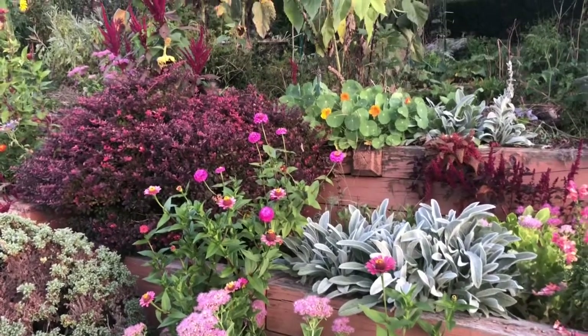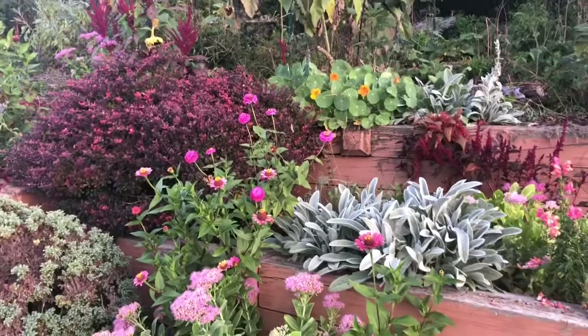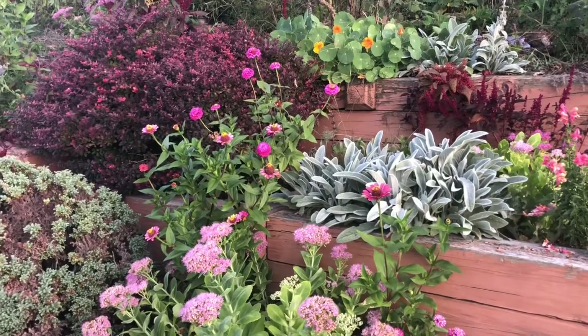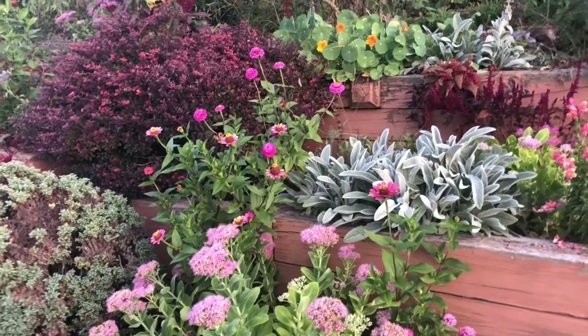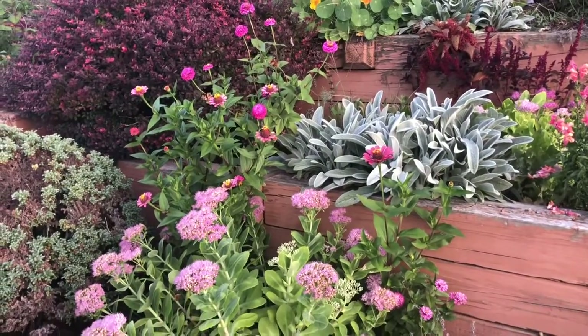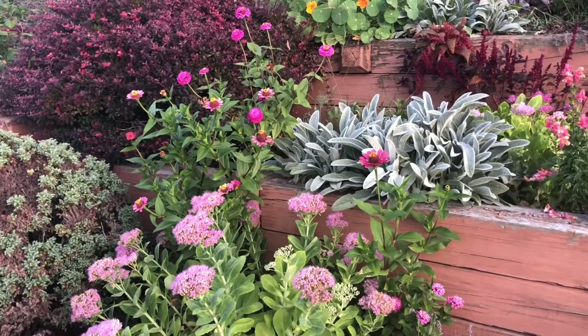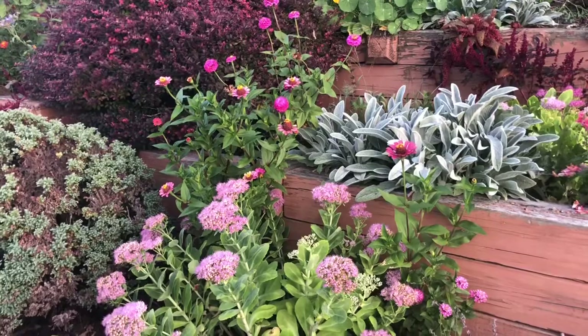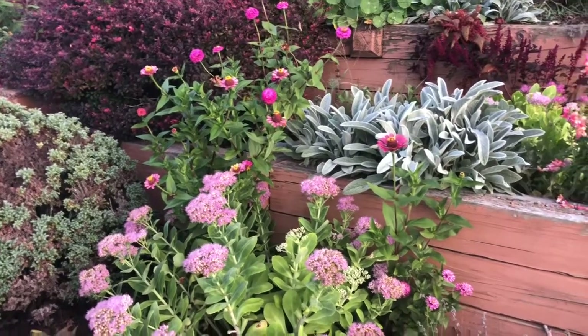Hey there everybody, today we're going to take a look at the garden from a dyer's perspective. There are some surprising things I don't think you probably know that you can do some dyeing with, and I know I'm not going to get everything I have that could be a dye stuff, but we're gonna give it a shot.